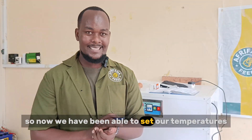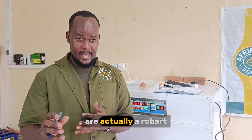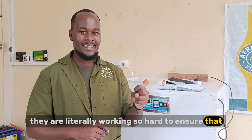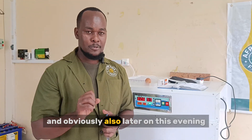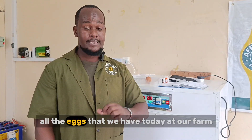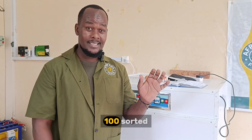Now we have been able to set our temperatures and humidities. What remains is the eggs — Robert and Rogers are behind the scenes working hard to ensure that within the next 15 minutes our eggs are ready. Also, later this evening I'm going to show you how we do the candling. I'm happy to announce that all the eggs we have today at our farm are 100% fertilized, 100% sorted.